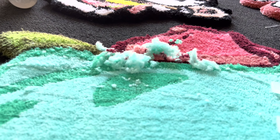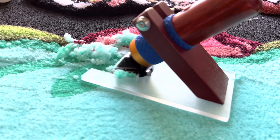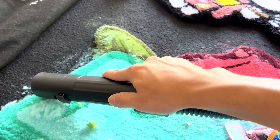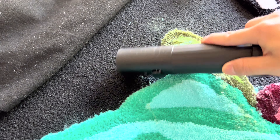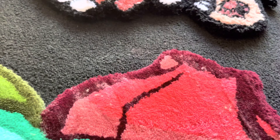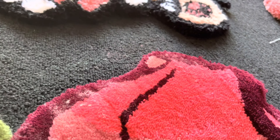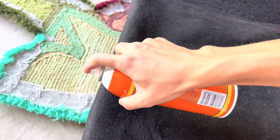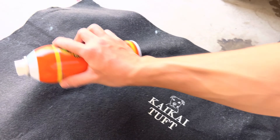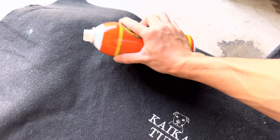Alright guys, let me just hold it up. So I like to just outline it a little bit, because honestly it's kind of annoying. Flip it over. I like to use some kind of roller - you don't have to buy a roller, you can just use a can.